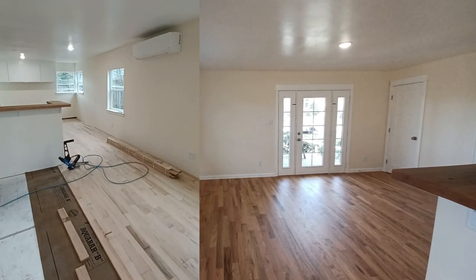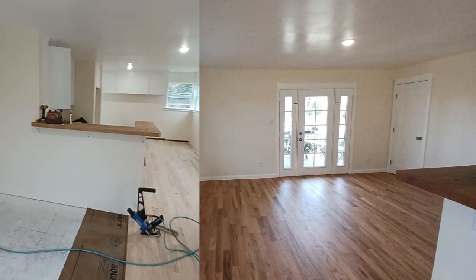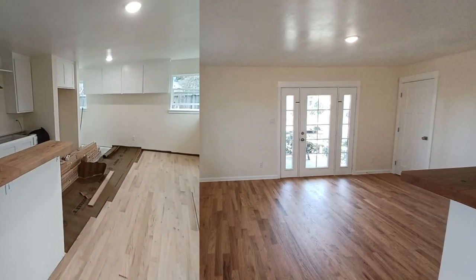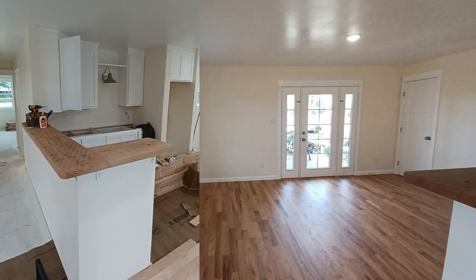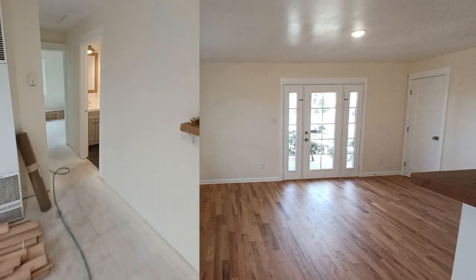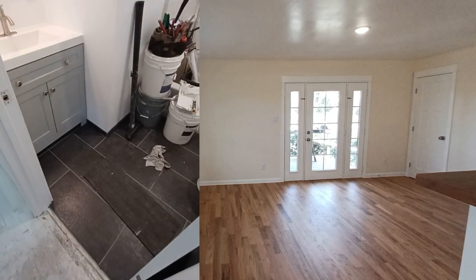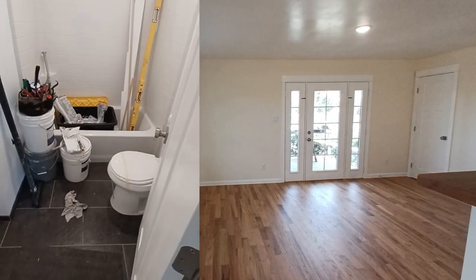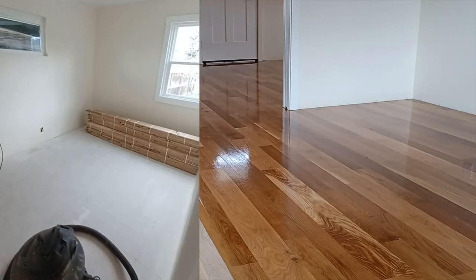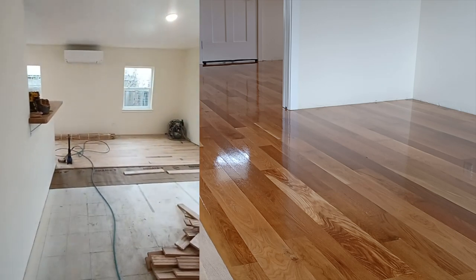Coming right along — the wood floor is about a quarter of the way done, cabinets are in, lighting's done, paint's done. Just did this custom redwood bar top. The bathroom's getting put back together — tiles and vanity are done, toilet's in. Wood is acclimating in the bedrooms and we will be wrapping this 40s bungalow up soon.